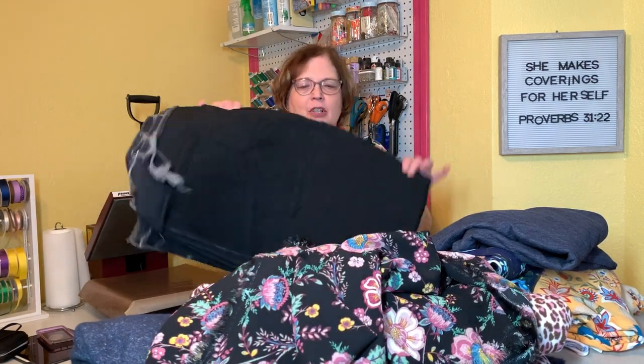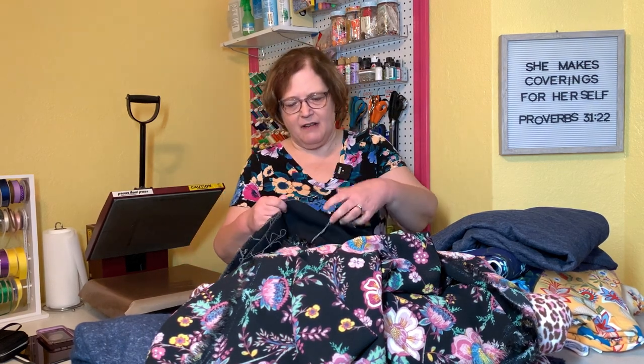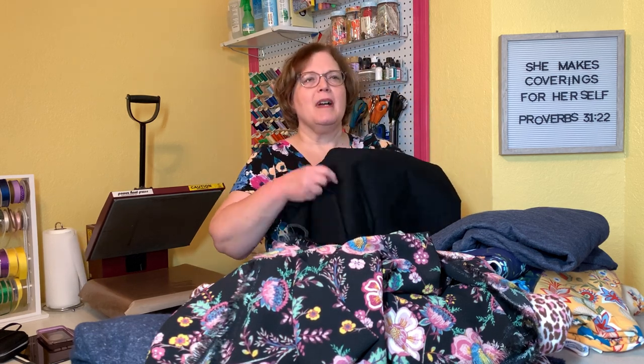My last piece is bull denim — I can't remember if this is stretch or not. No, this is definitely not a stretch denim, just plain old black bull denim. Of course these will be some kind of pants for me, possibly for my grandsons. I'm not sure, but there's a lot here — I think I got three and a half yards or something, so there's plenty to do for the little boys and me.